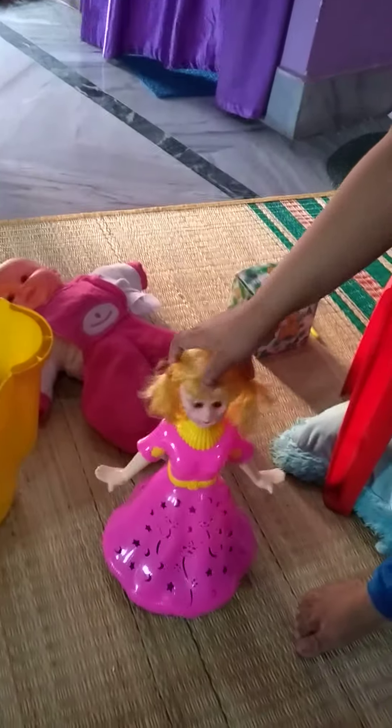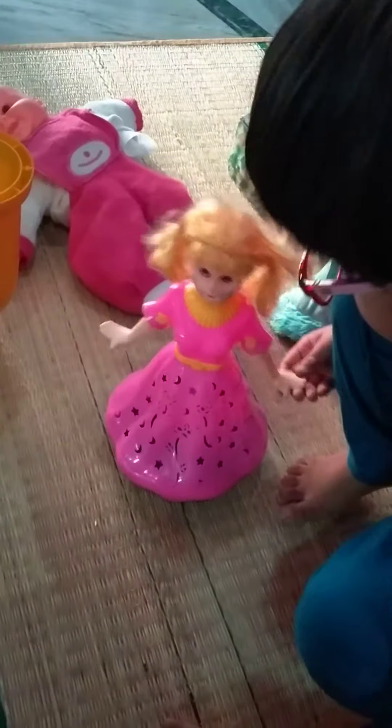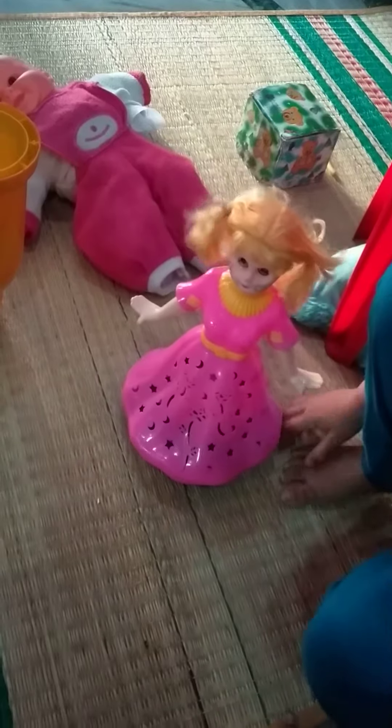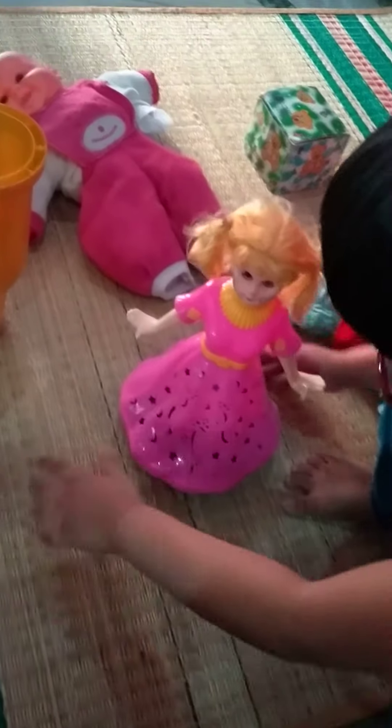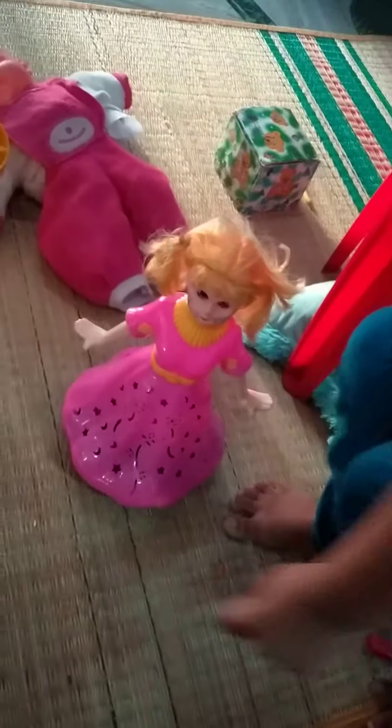First, let's do on. The doll is on the mat. The doll is on the mat. Look — it's on the...? Yes, it's on. Okay.